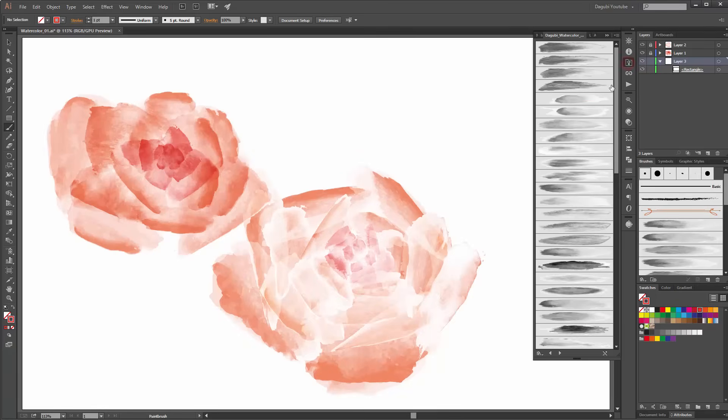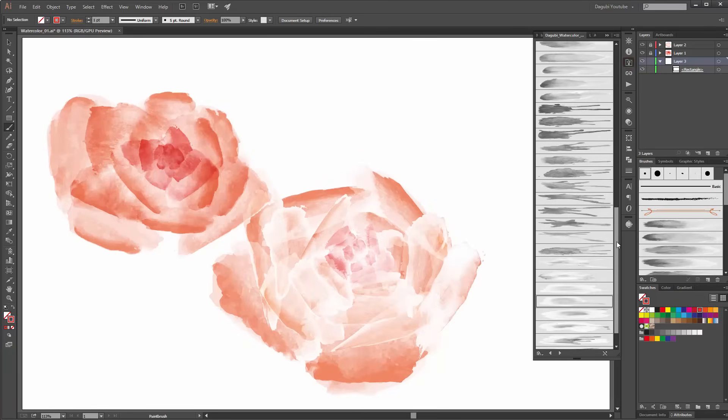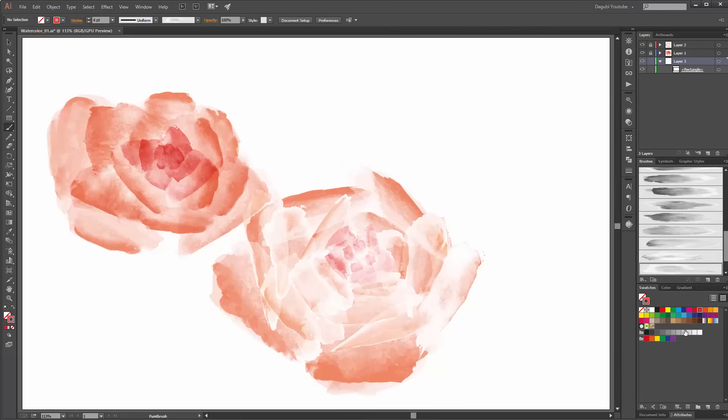For the background I use this brush first. Change the color to green and change the opacity to 20%. Try this.